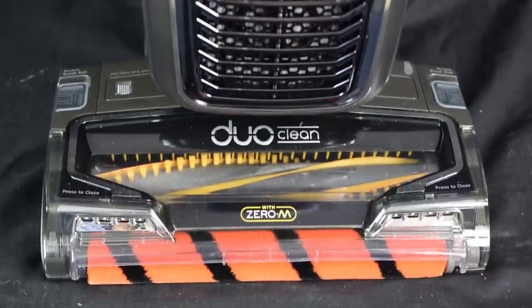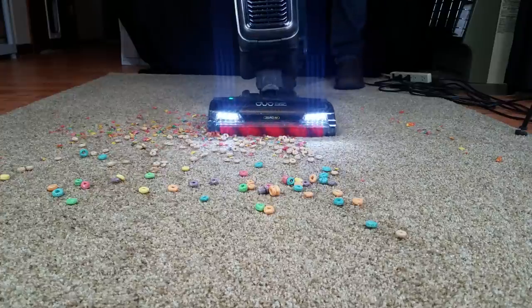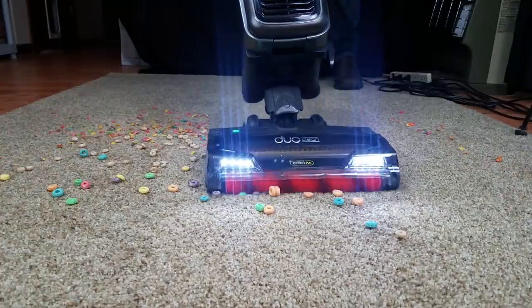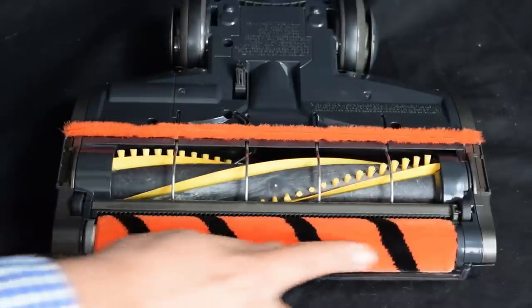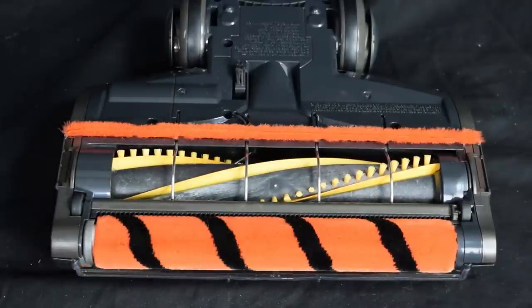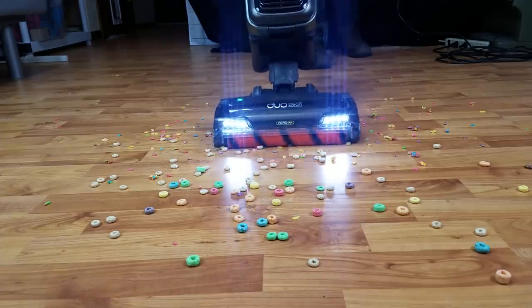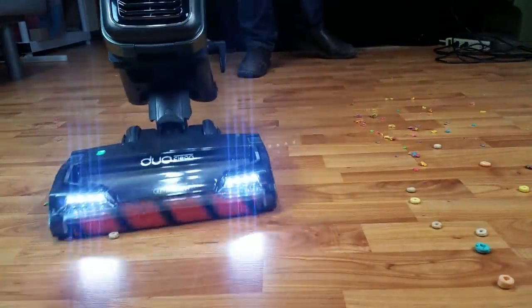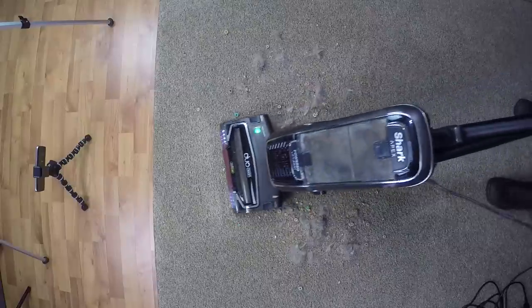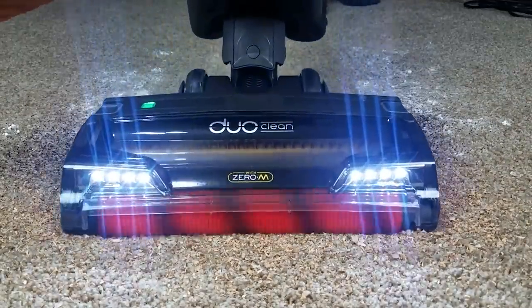Before we get to the new Zero-M, let's talk about the Duo Clean. I think the Duo Clean technology is the best invention in the vacuum world in a long time. It's basically a soft roller and a standard brush roll combined in the same cleaner head. It picks up just about everything it touches on carpet or hard floors. When I prepare pickup tests for these videos, it's the only type of vacuum that has never failed a pickup test, no matter what I throw at it. It really is the top of the vacuum food chain, as the name Apex suggests.